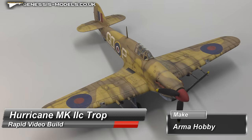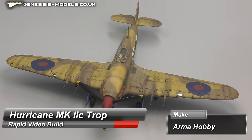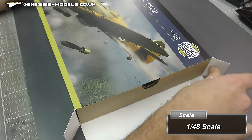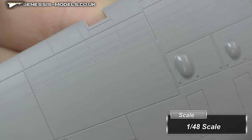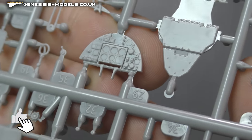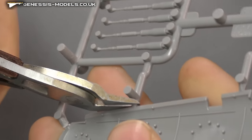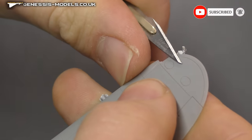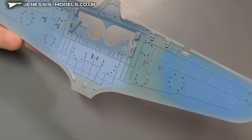Hello and welcome to today's build. We're going to be building the Armor Hobbies Hawker Hurricane Mark 2C in a rapid video build style. This is a cracking kit, a little bit expensive maybe, but it fits so beautifully. The surface detail is absolutely amazing, as you can see from all these raised and recessed rivets. The cockpit detail is absolutely great as well.